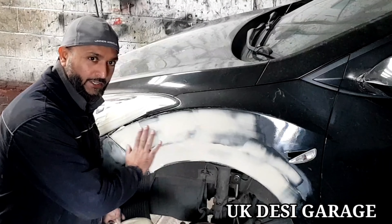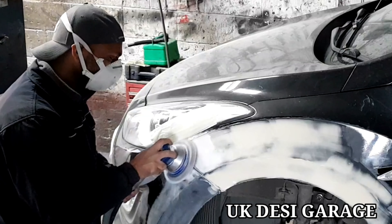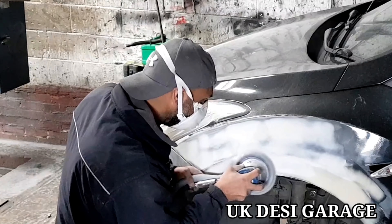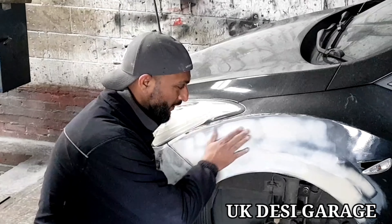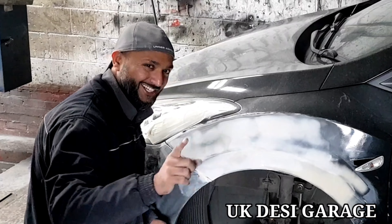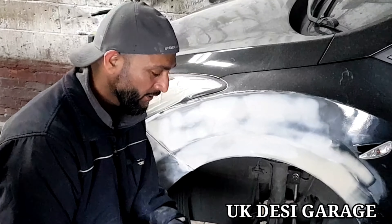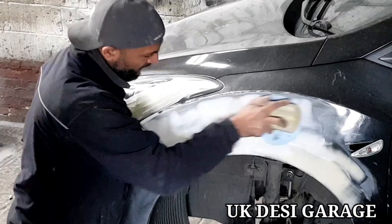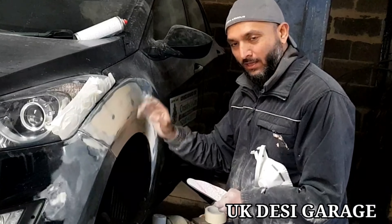180 degree — sand, stop it, and then you roast off on that. 180 degree, check the nail, check the nail. This is based on the nail. It's all 180 degrees.